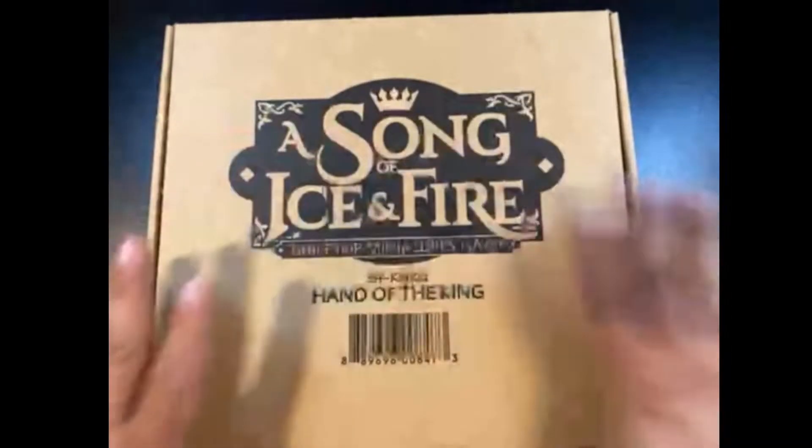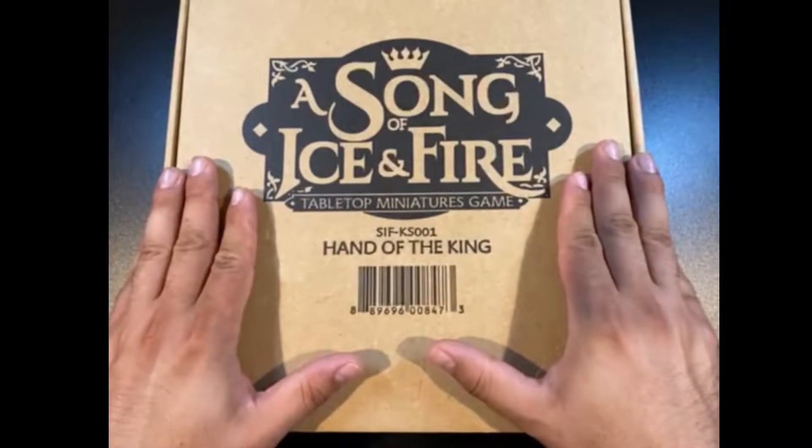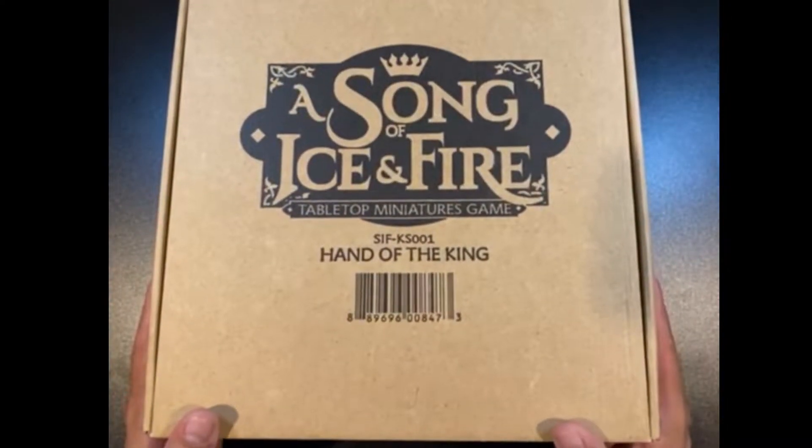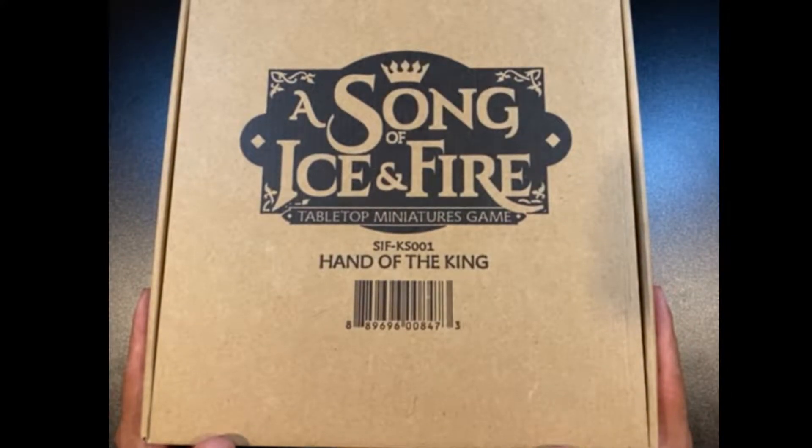Hey everyone, welcome in for another unboxing video. So today I've got the Song of Ice and Fire Hand of the King box.